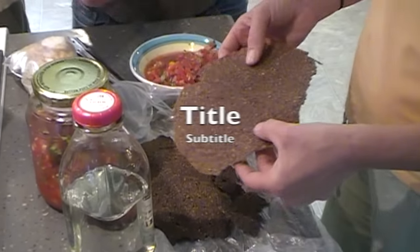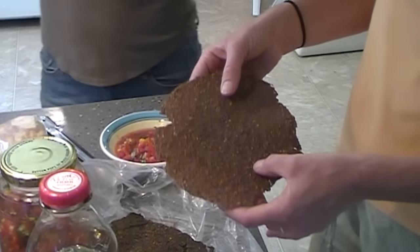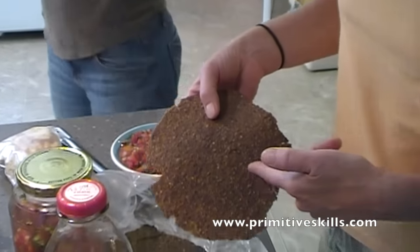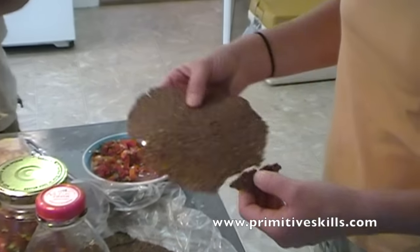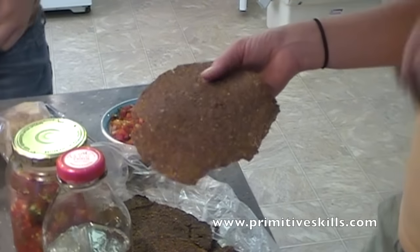This one is flax, sunflower, and pumpkin seeds, all been soaked and sprouted. And then you mash them flat. I put them in the blender with tomatoes and basil and cilantro and garlic. And then I dehydrate them at a low enough temperature so that it doesn't kill the enzymes.